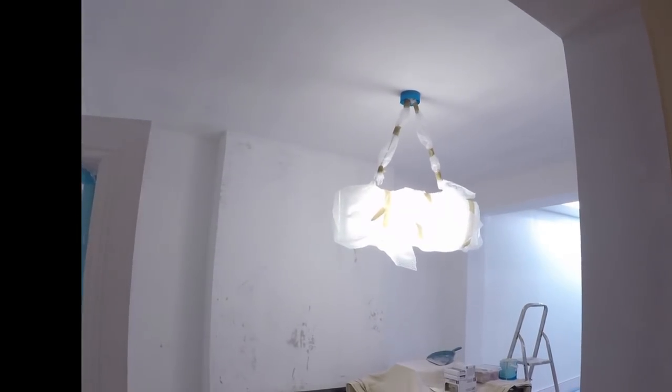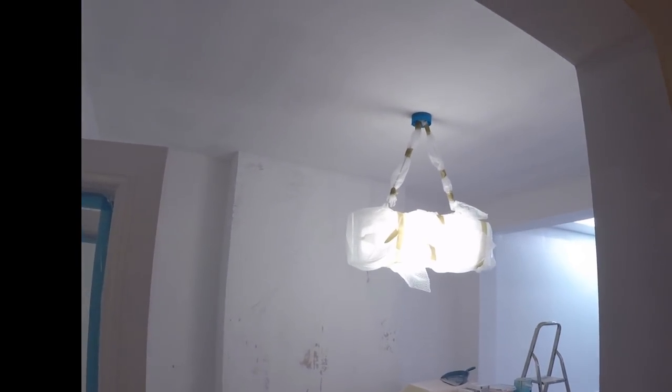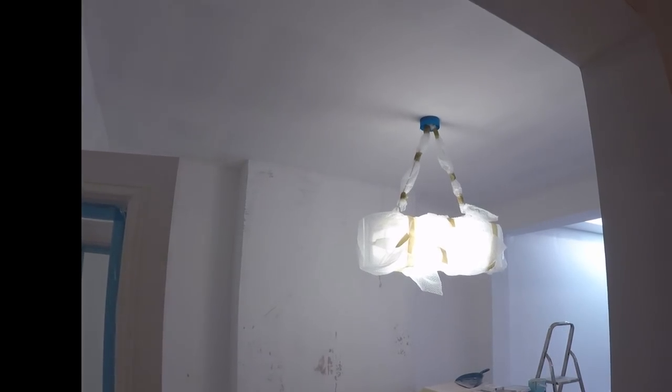It's the sort of thing that if some designer artist had presented it to the Tate Modern, they'd be like, wow, we need that. But if I did it, it's just a light fitting with a load of bubble wrap on it. Honestly, I think it's superb. I'm going to try and convince the customer to keep it.